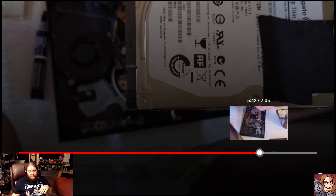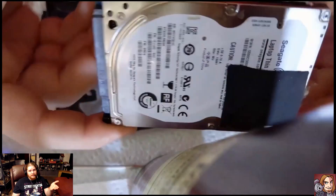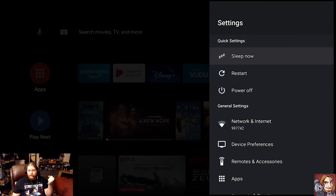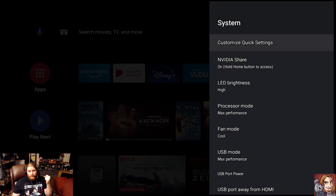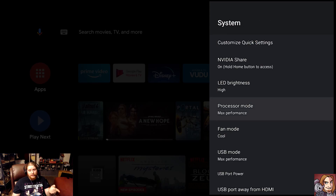I go through the entire swap-out process in another video on my channel. Once you've done maintenance on your system and got it all nice and clean, the next step is to go into the settings. You're going to go down to Device Preferences, then go to System, then go down to Processor Mode and change that from Optimized to Max Performance. The reason is that's going to get your processor using those big cores more often, and that's what we want.